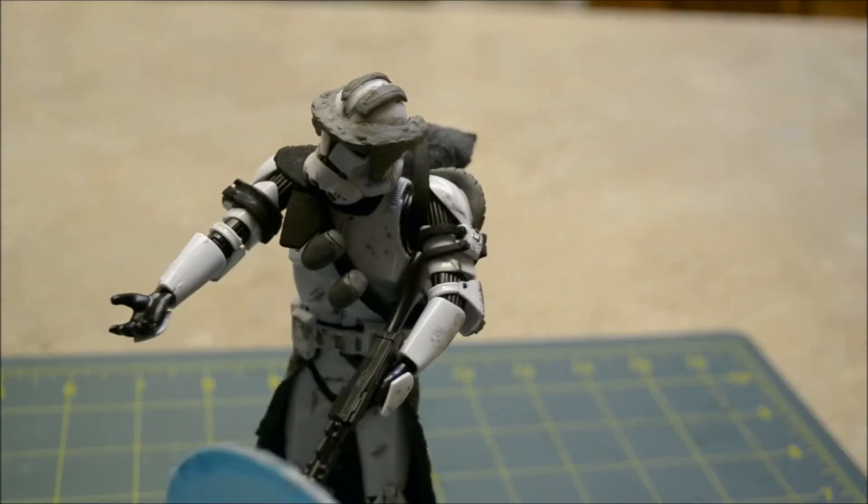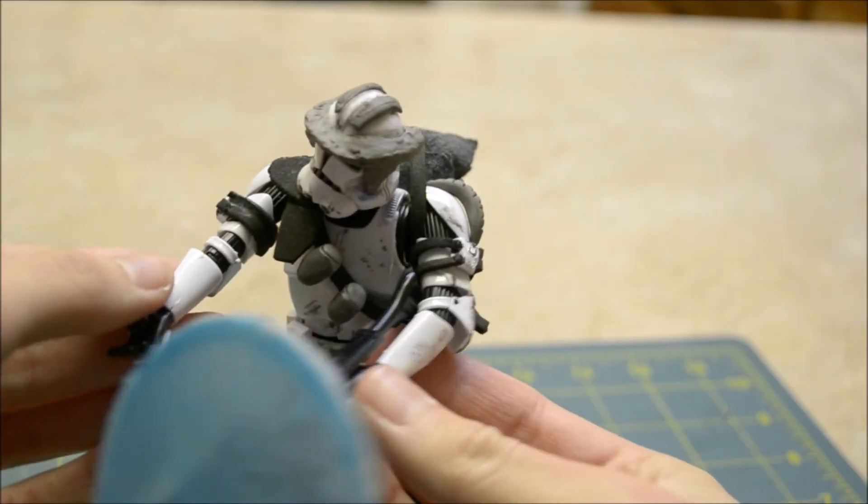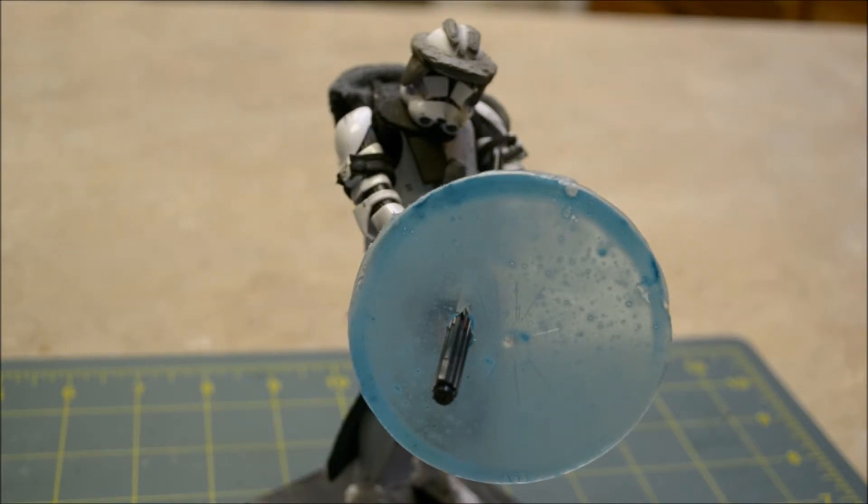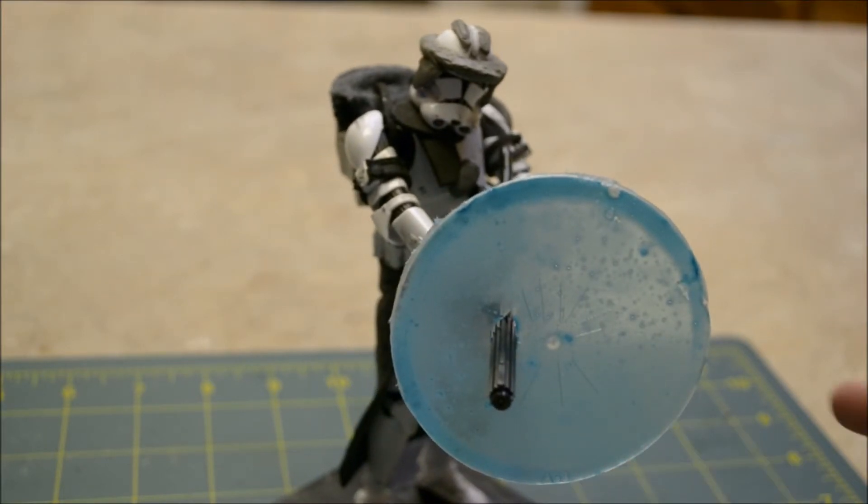For the heavy class in Battlefront 2 they have a personal shield that can be deployed. What I did was get a Pringles can and cut off the lid — I cut the little neck part that hugs the can to give a nice clean circle. I used a stained glass soft blue paint from the hobby shop, sprayed on two layers, and it makes a translucent blue color. Then I cut a small hole in the side so it can fit on the DC-15.